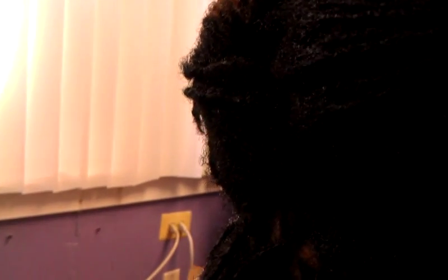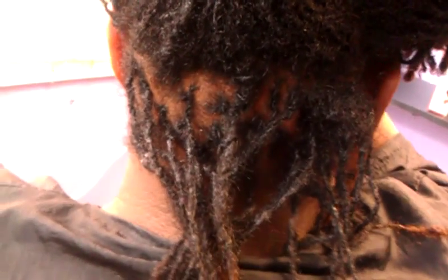Hi, this is a tutorial. I'm doing a quick tutorial today. I'm actually interlocking a sister lock client's hair and I'm going to show the tutorial of how I interlock the hair.